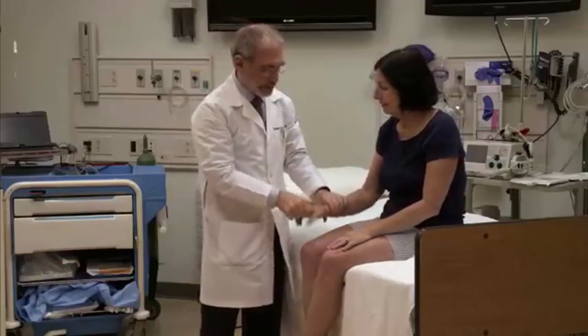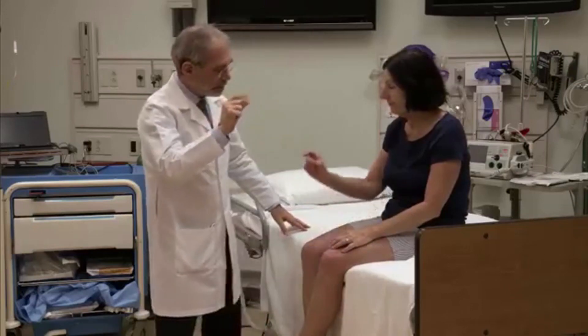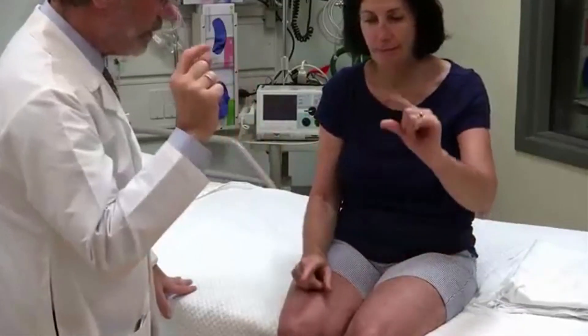Nice and relaxed for a minute. Real loose. Real loose. Good. Take this hand and tap very fast. Good. The other one. Very fast. Good.